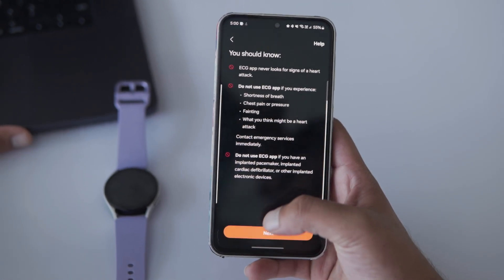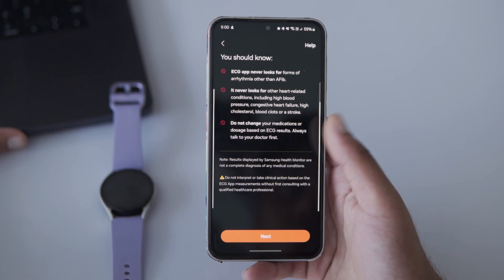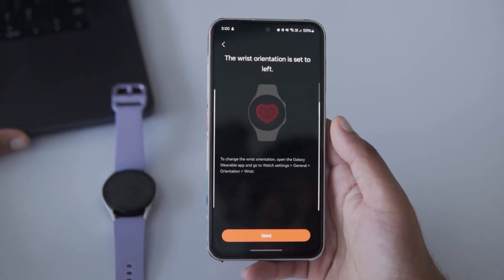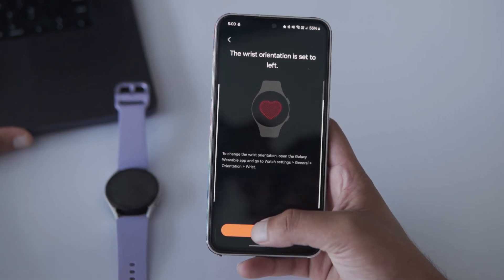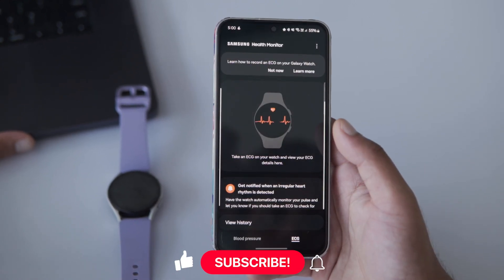The app will tell you a few things to keep in mind before measuring your ECG — tap Next one more time. My wrist orientation is set to Left, which works for me, so I'll just tap Next. And that's it — everything is ready. The watch is set to measure your ECG.